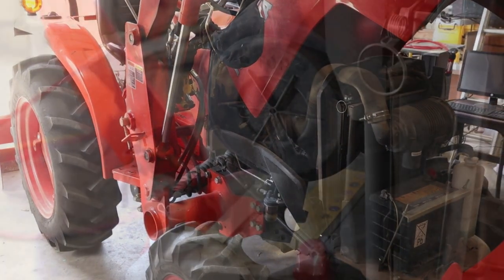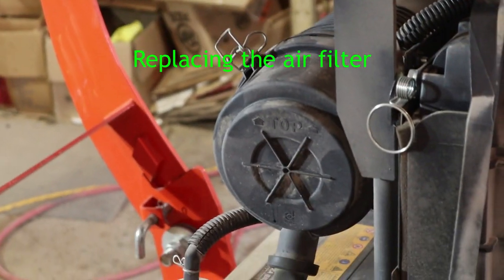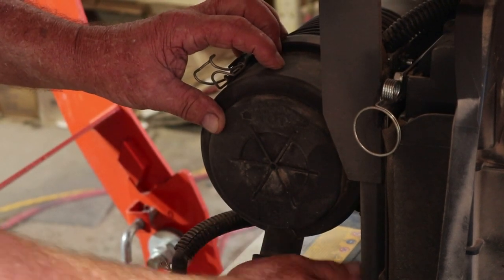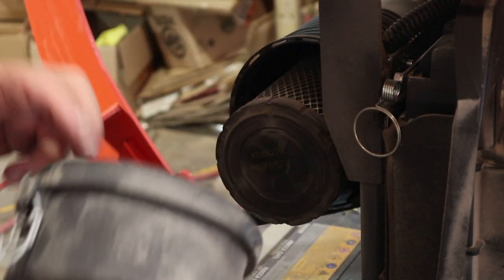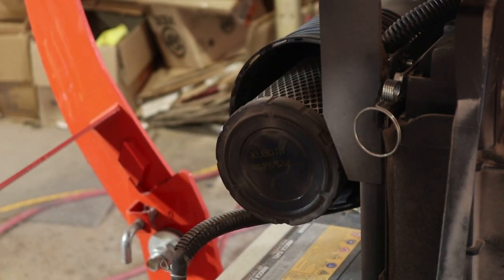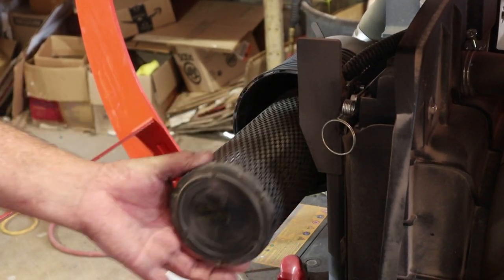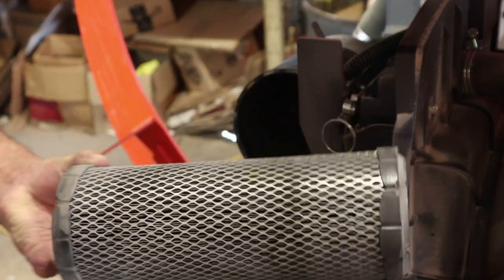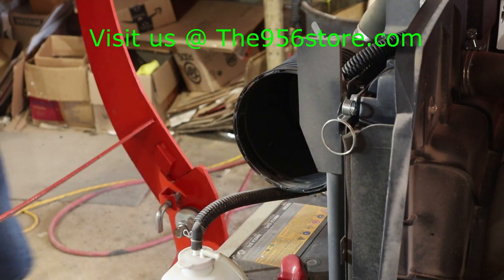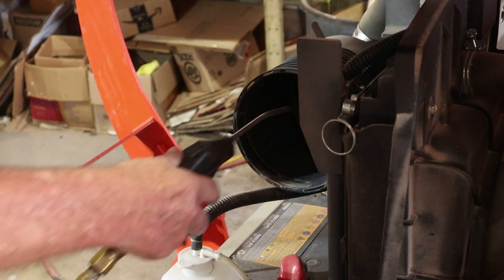Stick around and let me show you how we're going to do it. You're going to have two clips here — one up here on top, which I've already released, and you're going to have another one down here on the lower bottom. Release those and this is your cover. Pull your cover off and set it to the side. Then all you're going to do is take the filter, shake it back and forth and pull it straight out. Now while you've got this thing out of here, you may want to get some compressed air. I've already got some ready to go.